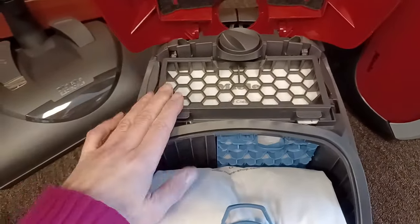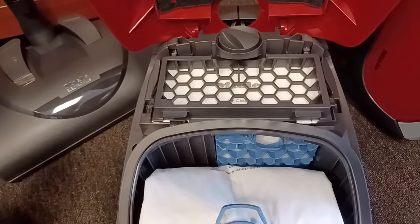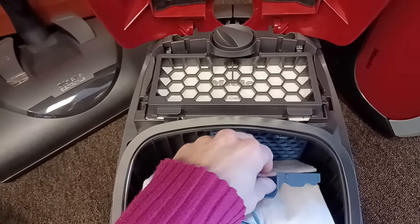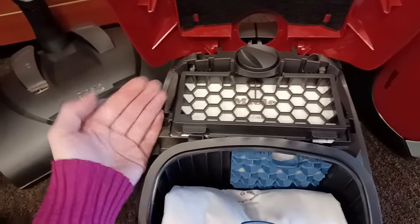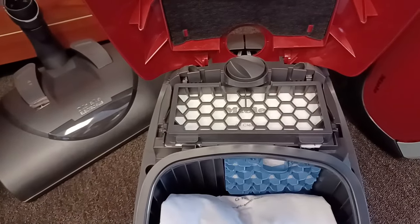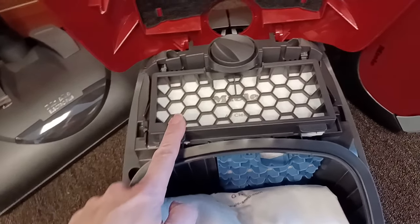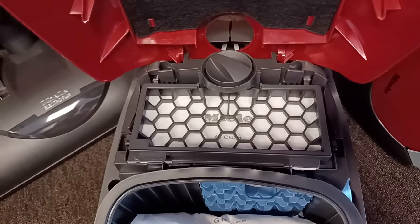An exhaust filter is also called a post-motor filter — after the motor. Whereas this is a pre-motor filter, before the motor, which is inside this little belly here with the air blowing up and out. This port is the exhaust port after the motor, post-motor. So it's an exhaust filter, and this represents Miele's basic filtration system.